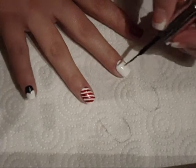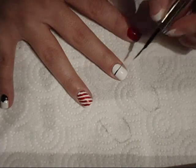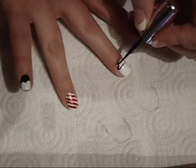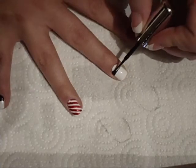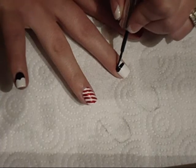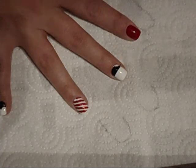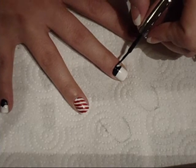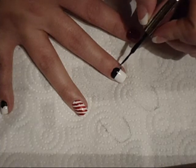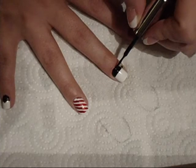Looks like maybe I just messed up there. So what I'm going to do is just take the top part and clear all this in. This nail design is super cute though, I love this. Don't worry about getting anything on you, because you can always get a Q-tip and clean it up.